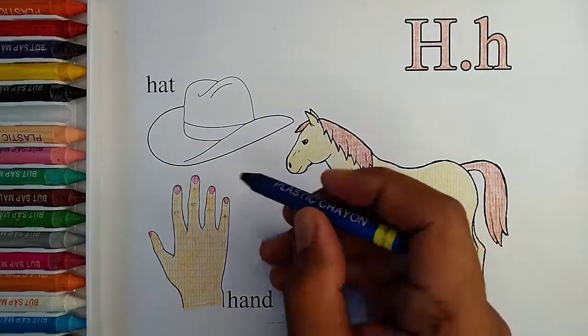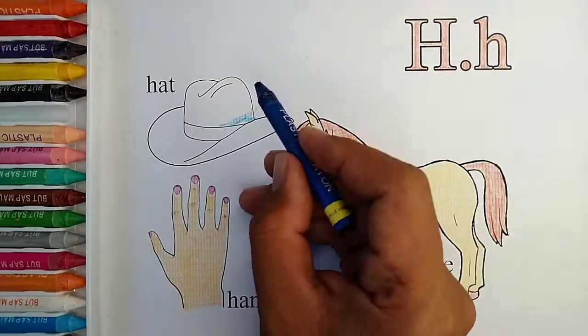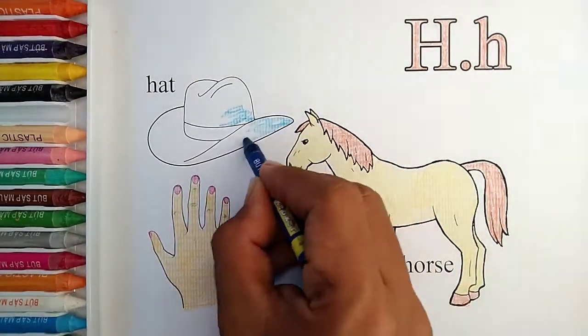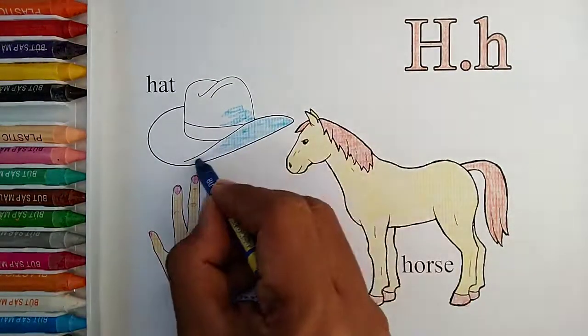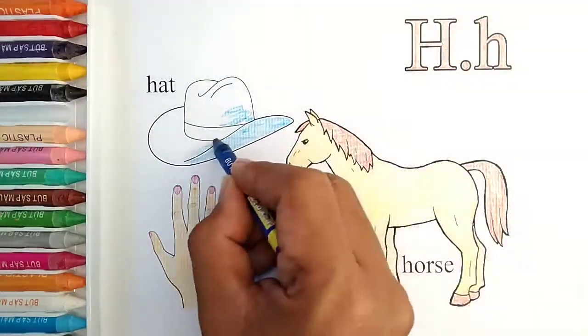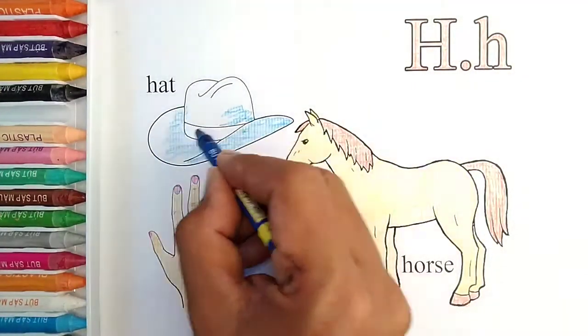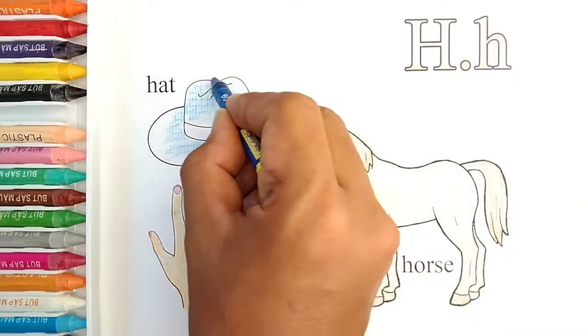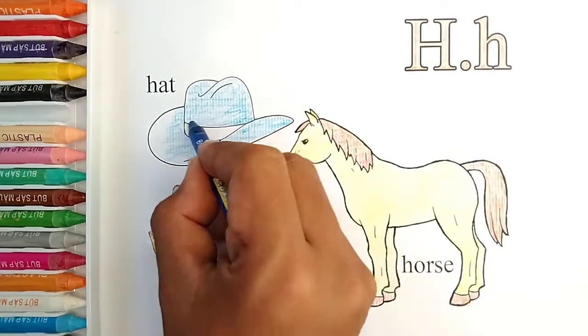A, B, C, D, E, F, G, H, I, J, K, L, M, N, O, P Q, R, S, T, U, V, W, X, Y, and Z. Now I know my ABCs, next time won't you sing with me.